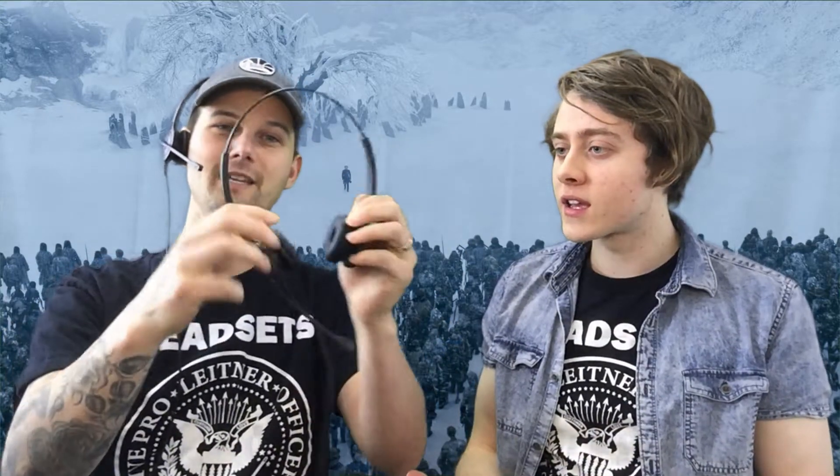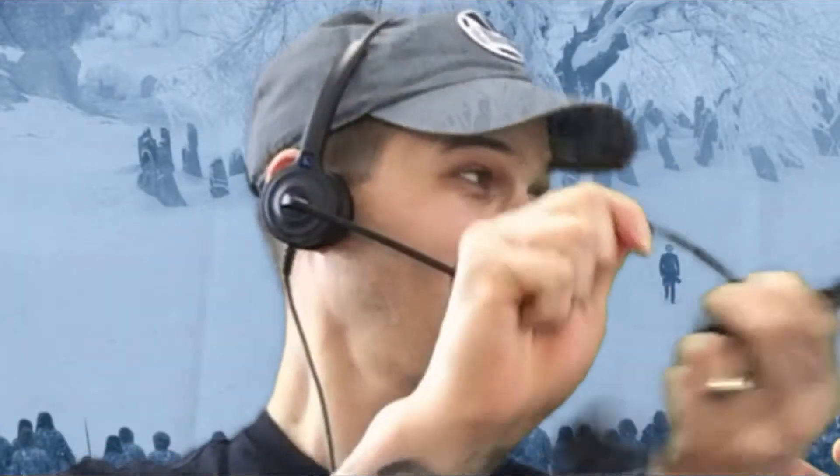Look how bendable these are. What are you doing to my headset? Not only is the headband bendable and moldable and it will stick to the shape, the microphone boom is as well. You can actually bend this all around. It's got a five-year warranty — if it breaks, we got you covered. It's okay.